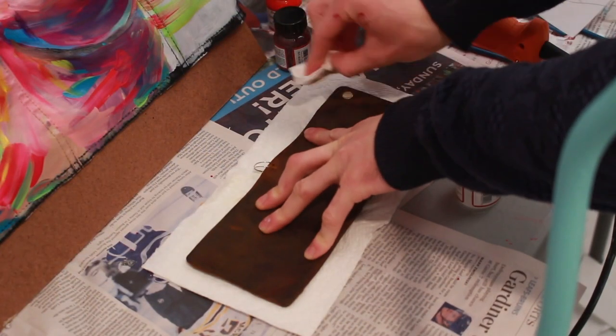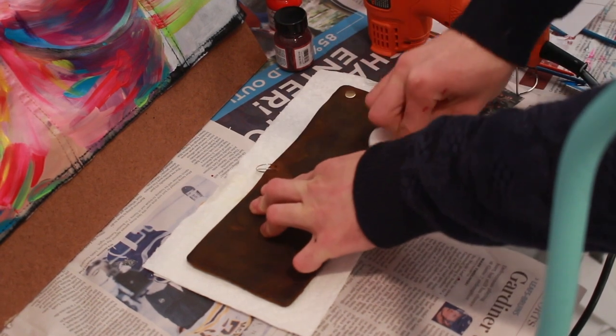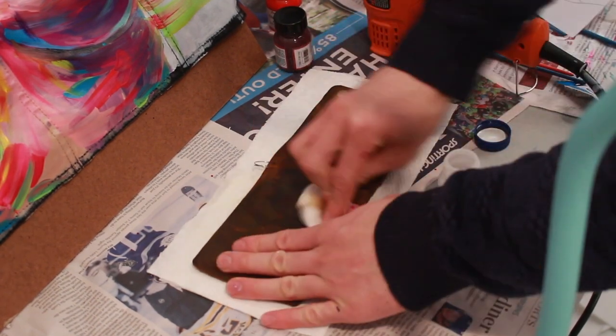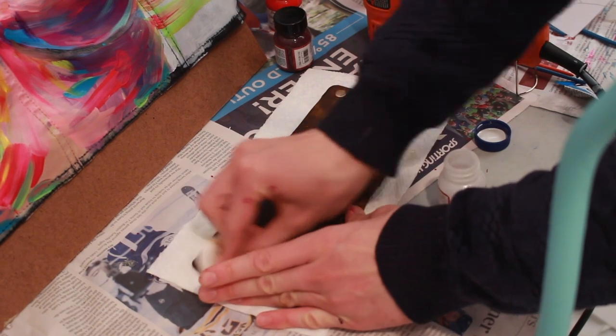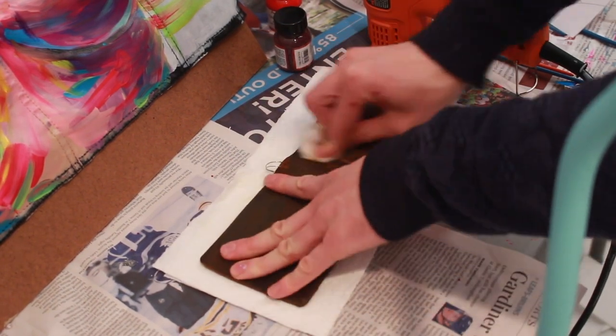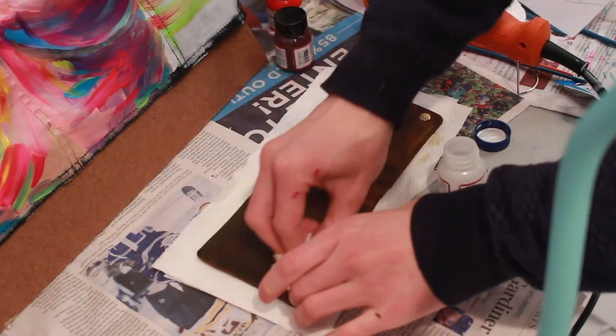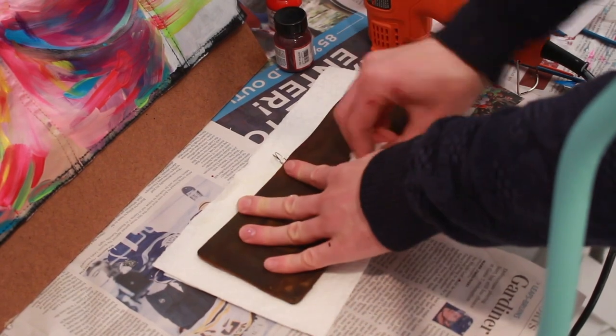The first step is to use some Angelus deglazer to take that protective coat off, and that's just going to make it easier for the paint to adhere to the item that you're painting on. Here I'm using some cotton pads — you can use cotton balls or paper towels, whatever you've got at your disposal really.